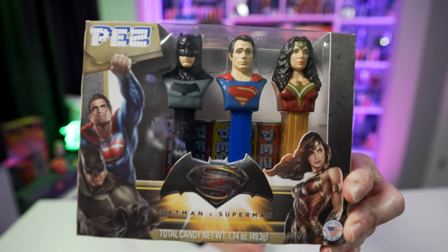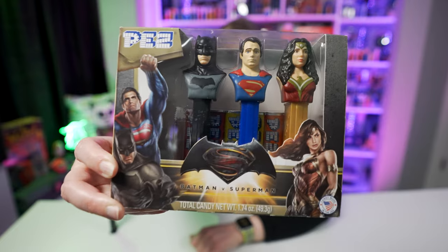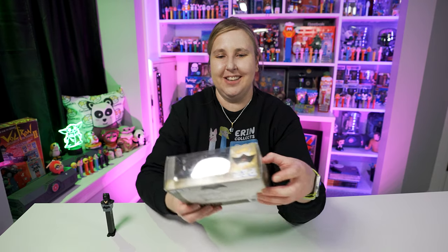For the Batman vs. Superman movie in 2016, this gift set was also released — and look, Wonder Woman is in it! That was Gal Gadot's first debut in the movies, which was really exciting. I'm a huge Wonder Woman fan. There's also another box set with just Batman and Superman that I do not own. The movie is called Batman vs. Superman but Wonder Woman plays a really big role in it — if you haven't watched it, it's not one of the best DC movies but I think it's pretty entertaining. I really like the graphics on this box — Batman and Superman on the front, and the back is okay too. This sits out on my Pez shelf.